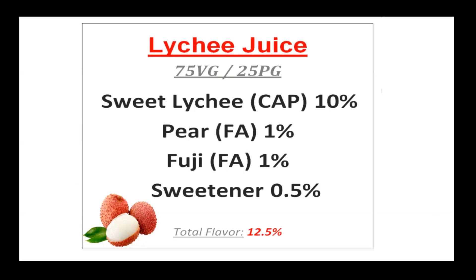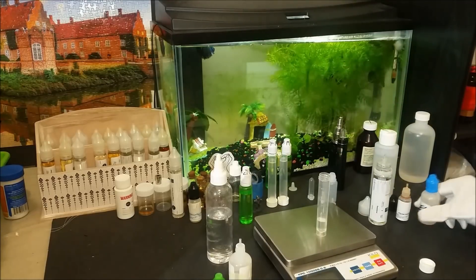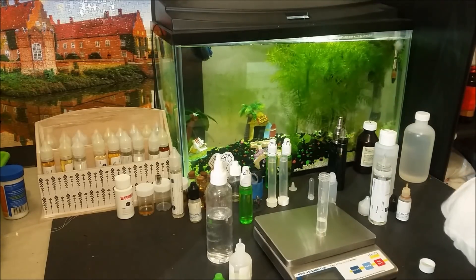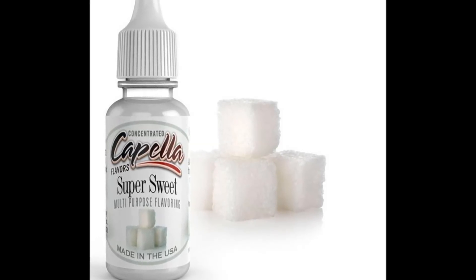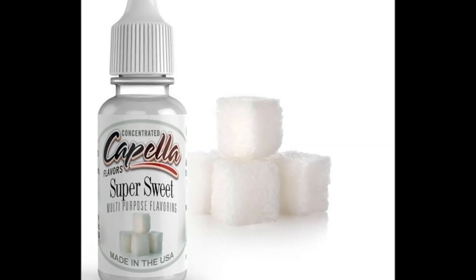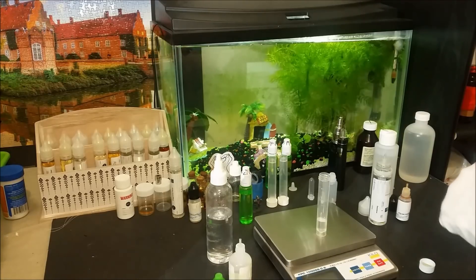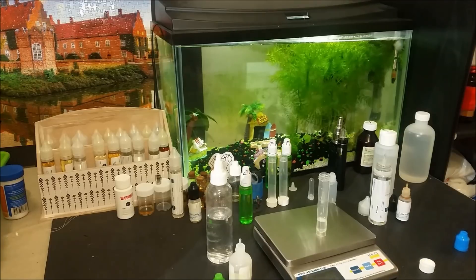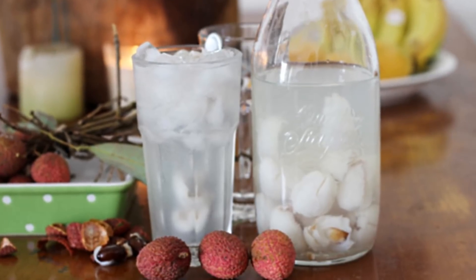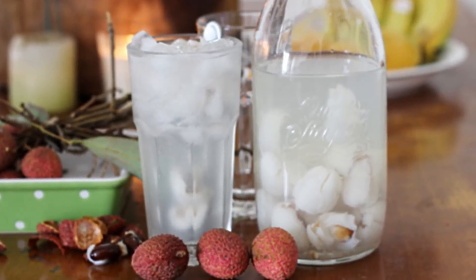There is also 0.5% of sweetener at the end, but this is optional in this recipe since it is already sweet enough naturally. But if you make this eliquid and you feel like it tastes a little flat, then 0.5% of sucralose should help to add some extra mouth fill to it. Altogether it is a nice lychee eliquid that pretty much just tastes like a sweet lychee juice but with a more fruity and fuller taste.